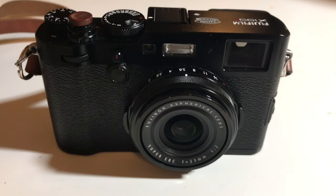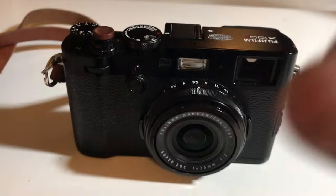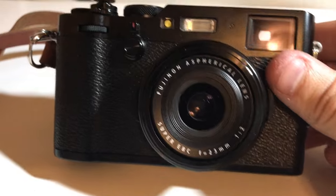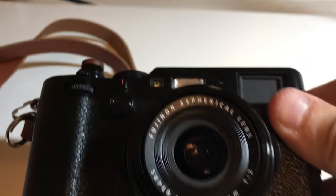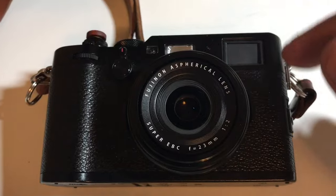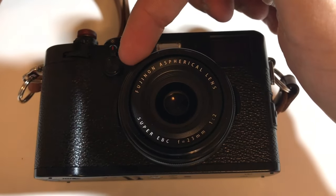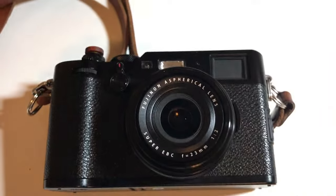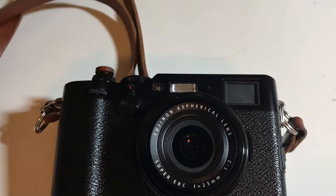This will be the same on all cameras because it needs to be standardized. The area on this camera where the magnet actually hits is on the front element where it says Fujinon — pretty much at the J-I-N-O — that's where the sensor is embedded.